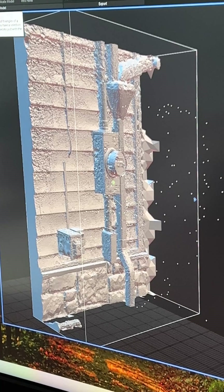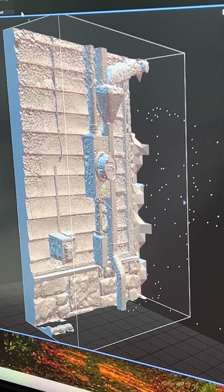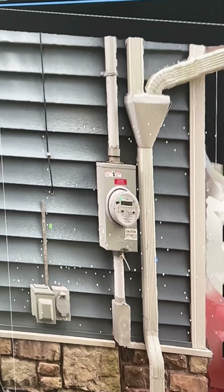You run the simplify tool — I set it to a million polygons. Go back to mesh, click unwrap, and then texture. Then you can just export it into Maya.